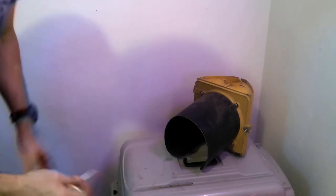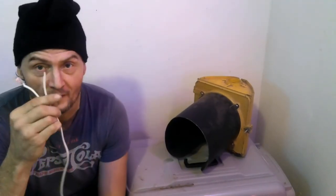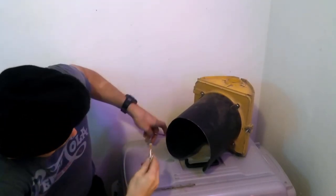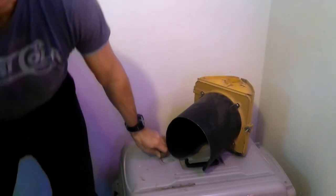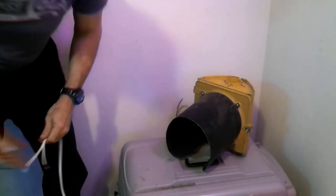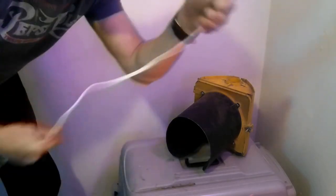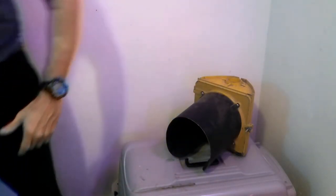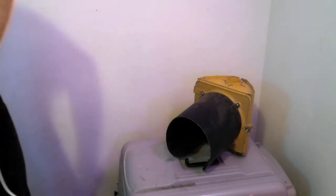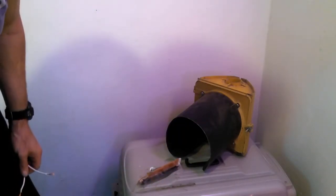Hey everybody, right now I'm getting ready to do the official wiring on this. I went to Lowe's and bought an extension cord - I cut the end off of it because it's an extra long cord, that way I can always use this for something else. I cut it roughly in half. I've got some shrink tubing that I had left over from another project.